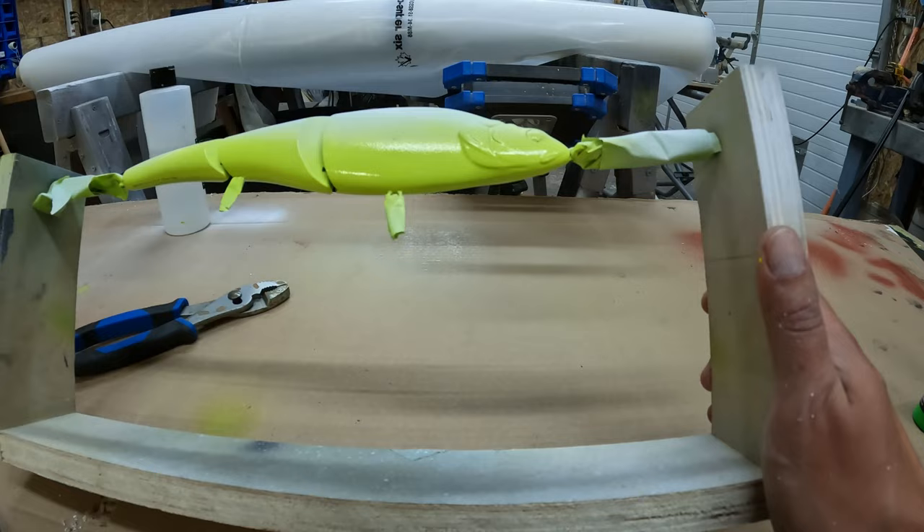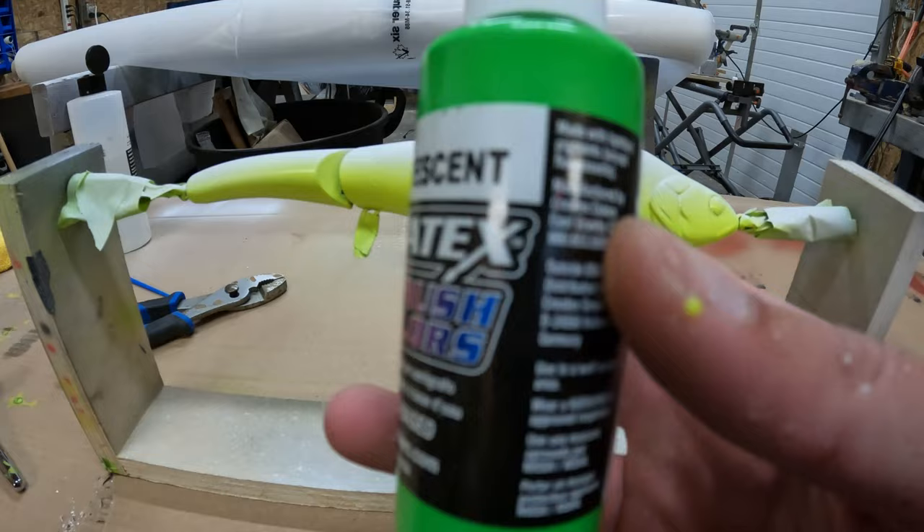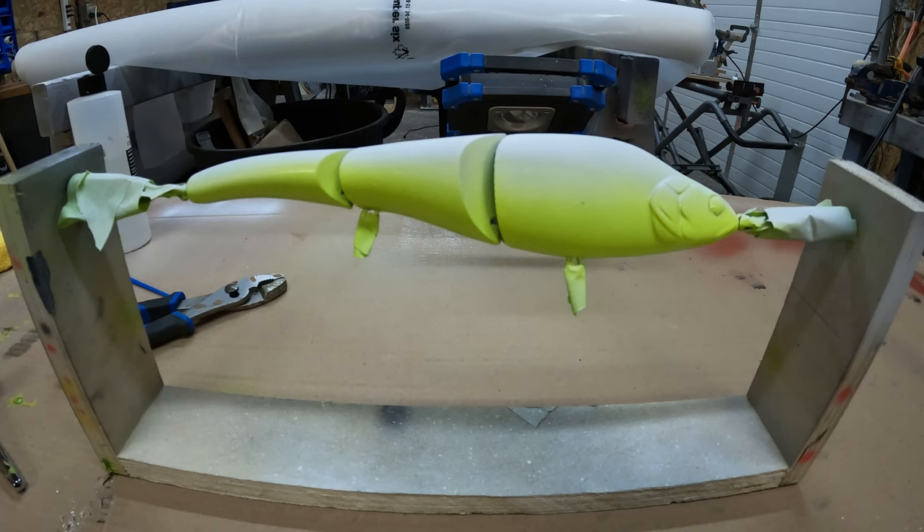That should do it. Next up is the fluorescent green. I'm going to start by doing the top here and just kind of blend it a little bit into the yellow.